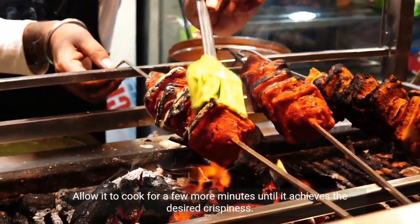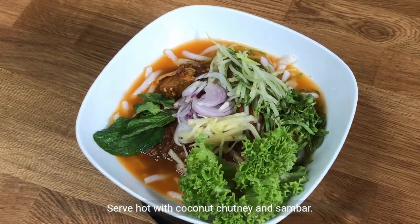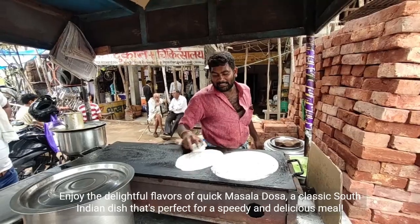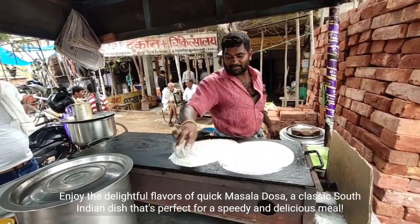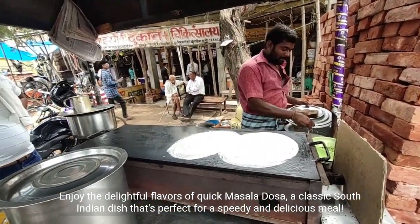Until it achieves the desired crispiness. Serve hot with coconut chutney and sambar. Enjoy the delightful flavors of quick masala dosa, a classic South Indian dish that's perfect for a speedy and delicious meal.